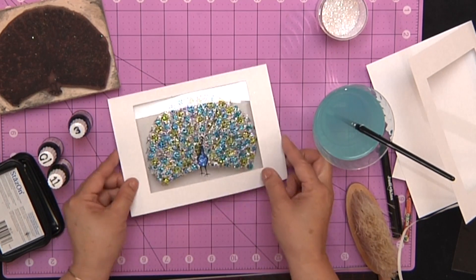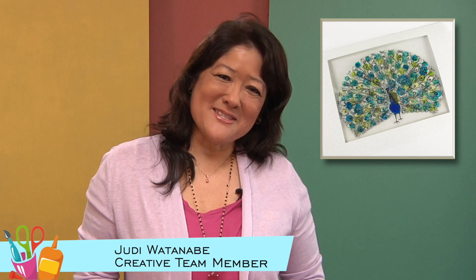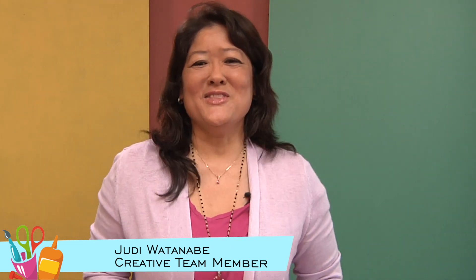When you're finished you've got a framed peacock faux stained glass window. For this and other projects visit our website, and remember — when creativity knocks, open the door.